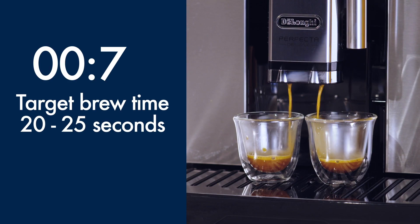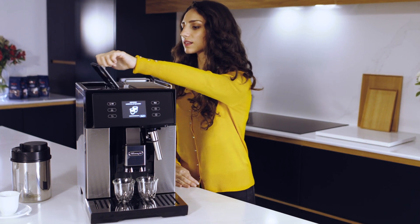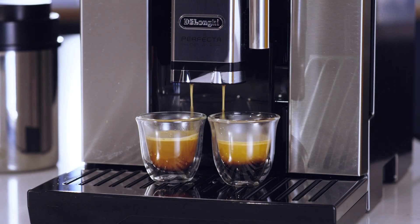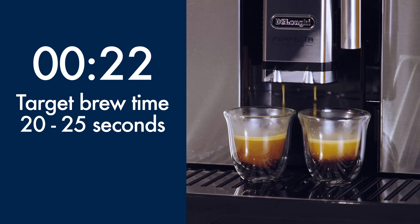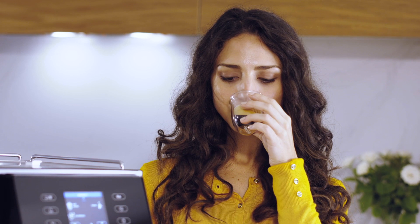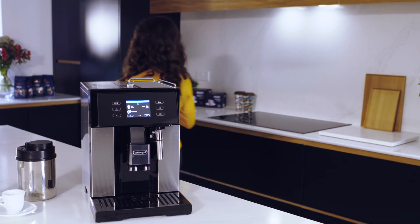If the espresso is still not perfect, begin making another two espressos and when the grinder is operating, turn the grinder adjustment dial half a click to the finest setting. Note that it will take a few deliveries before the perfect results are seen in the cup. Continue this process until you achieve the perfect result. You are now ready to explore all of the one-touch recipes Perfect has to offer.